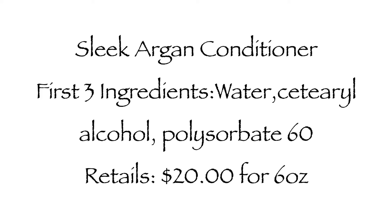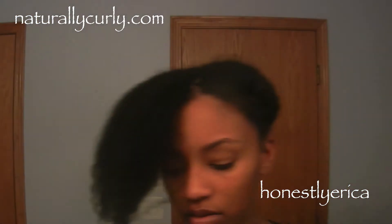I got in the shower and rinsed it out. My hair didn't feel stripped, but it didn't feel soft either — which I don't necessarily need from a shampoo. As long as it's clean and not completely dry like a haystack, that's fine. It left my hair somewhere in the middle. I then used the Sleek Argan Conditioner.